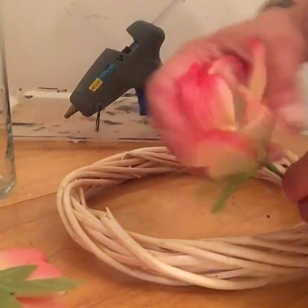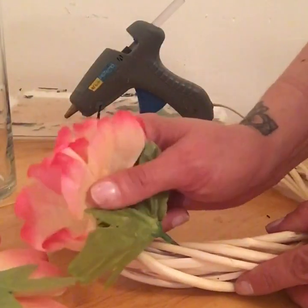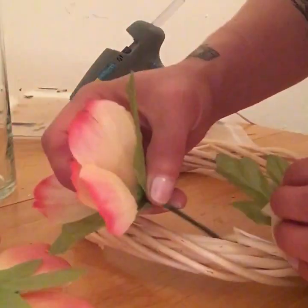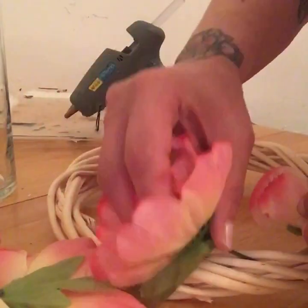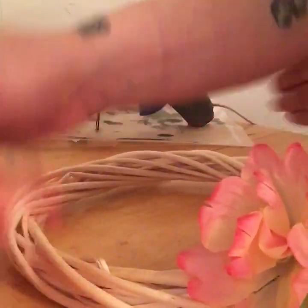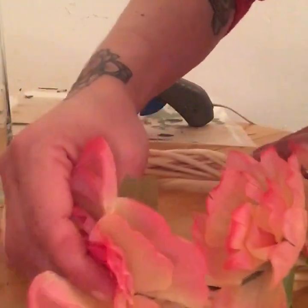Now I have all my flowers cut and I'm going to be sticking them into the wreath as snug as possible, getting them as close to each other as possible so there are no gaps. I don't want any wreath showing when I'm done — if there's anything showing I have extra flowers I will be filling in.